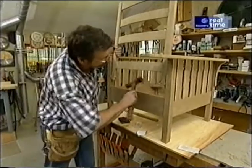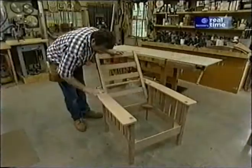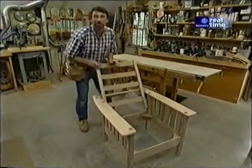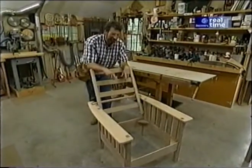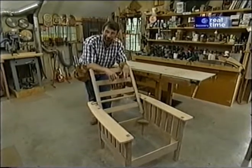There it is — another Morris chair. All we have to do now is order up some leather cushions and figure out what kind of finish we're going to put on this piece.